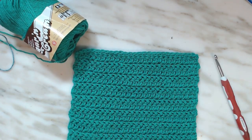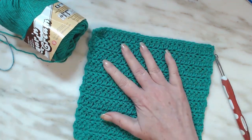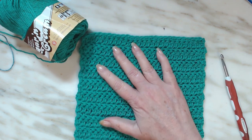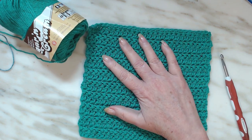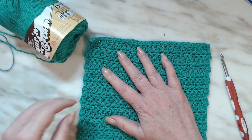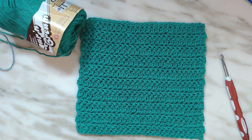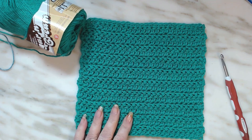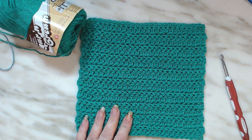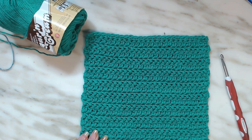And you have a half double crochet herringbone washcloth. I don't think a washcloth needs to be any bigger than your hand — that's just my preference. I hope you enjoy this tutorial. Make yourself a couple for your home, or if you want to do it for a craft fair, add a special border around it.